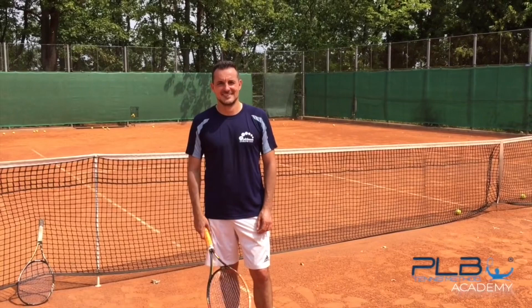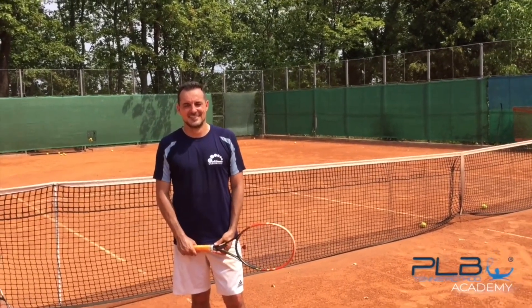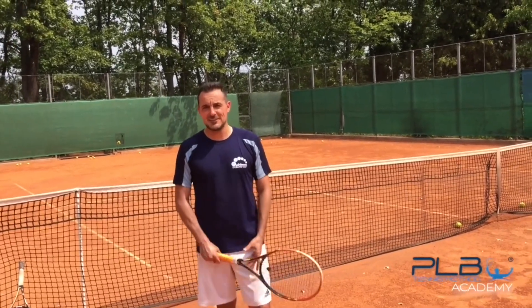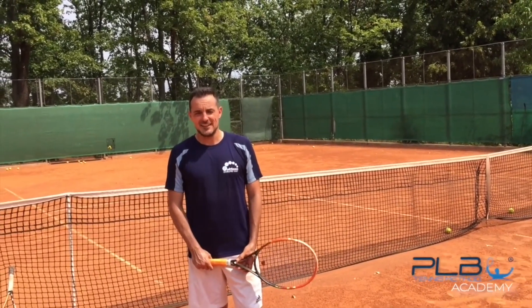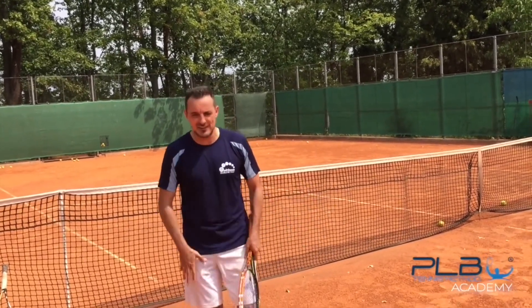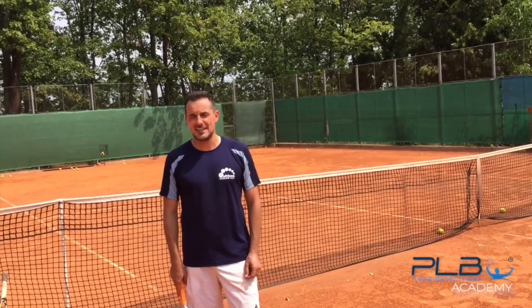Hey Juanjo, how is it going? How do you feel after applying my PLB tennis method after these three days? It feels like I was focusing on a different part of the game. I used to focus on the swing and everything, and you were making me focus on the legs and the footwork. It was really great. I could feel the improvements and I'm really grateful.